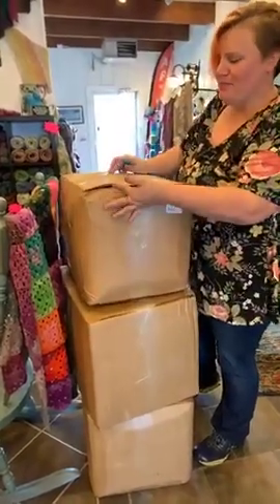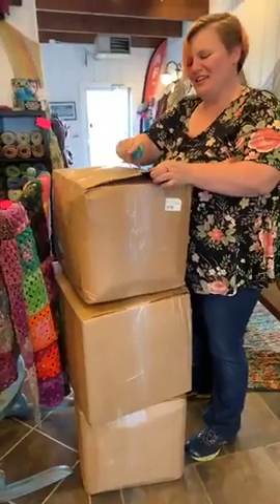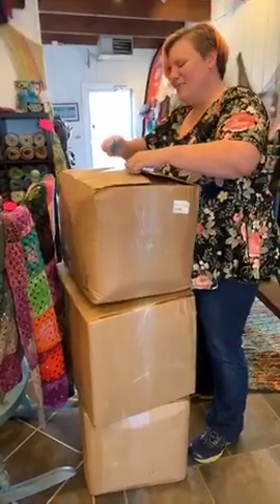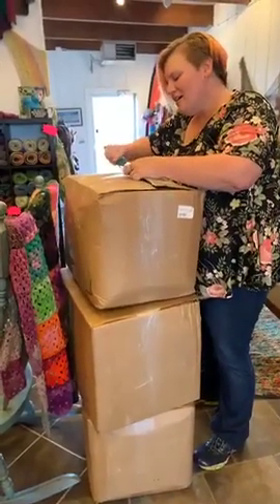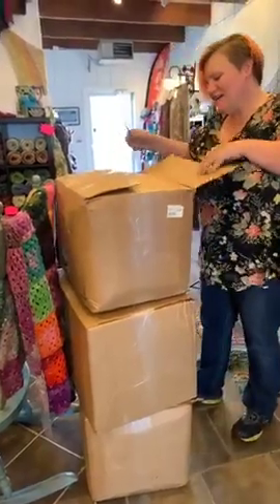It's like I got you three boxes of yarn for your birthday. Too bad I don't get to use any of it. Well, you know, there's always that. You guys can come buy it all, and then we can get more stuff, and then we can buy more yarn. It's like more presents.